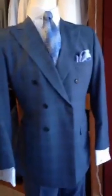Good morning everybody, this is Tammy and we are here at A. Smith Clothiers. Today the suits we're going to be discussing are the double-breasted suits.